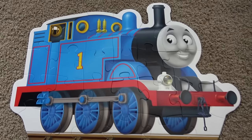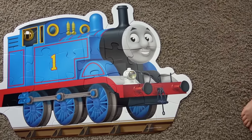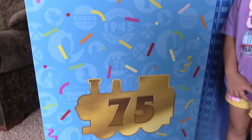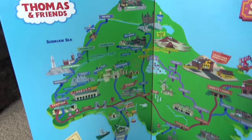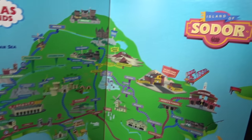Look at this Thomas-shaped floor puzzle — I can't believe how quickly you guys put that together! That was awesome! It kind of looks like a mustache! Here's the back of the box! Veronica, what's inside of here? Look at this, guys — it's a huge map of Sodor! Welcome to the Island of Sodor — it has everything!